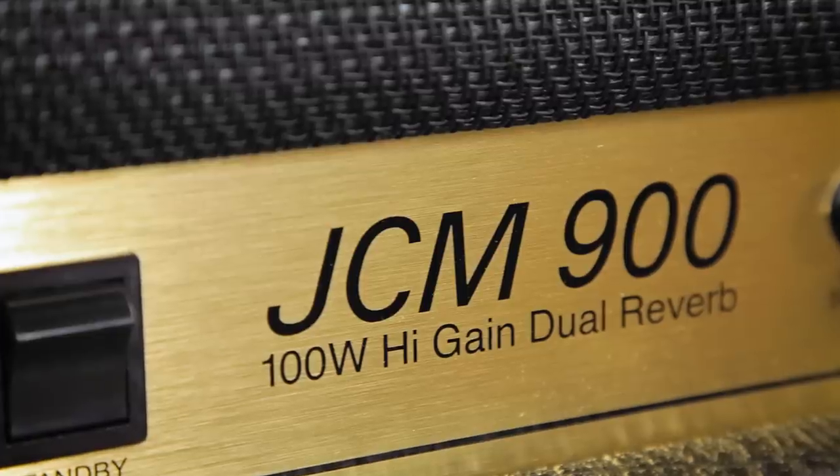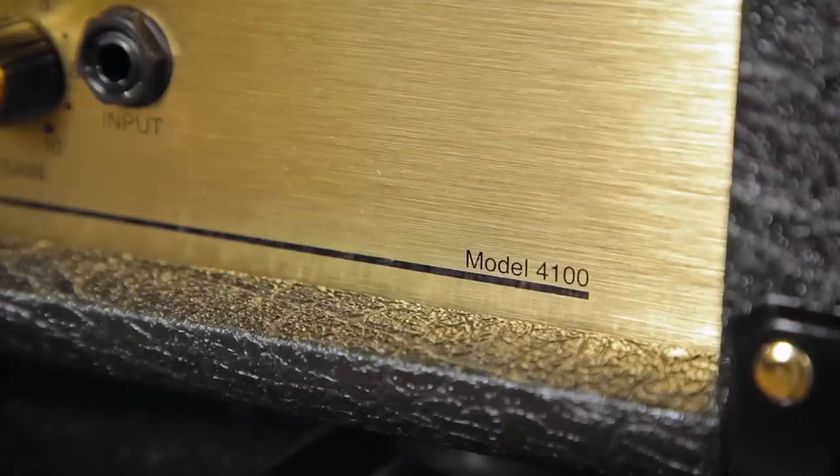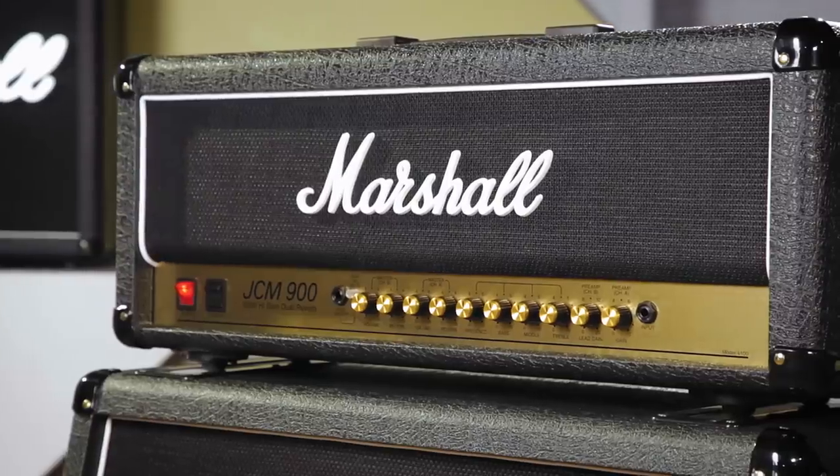This is the JCM900 4100 head, which is 100 watts. It's two channel with reverb. This amp is made in the UK and it's all valve.